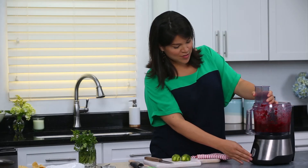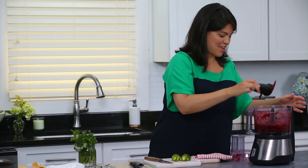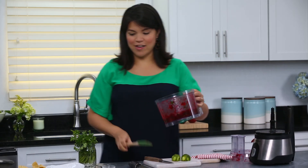Our jalapenos are all chopped up and this is ready to serve.